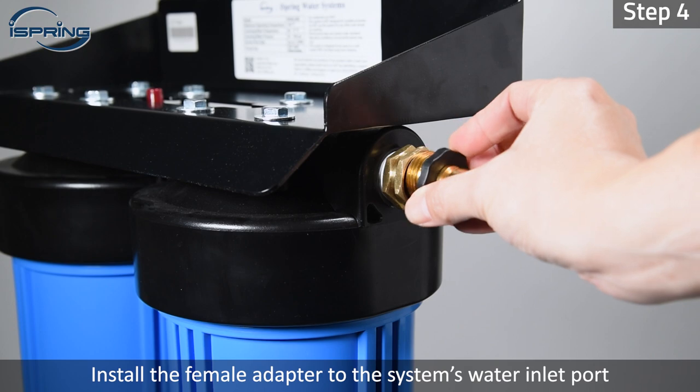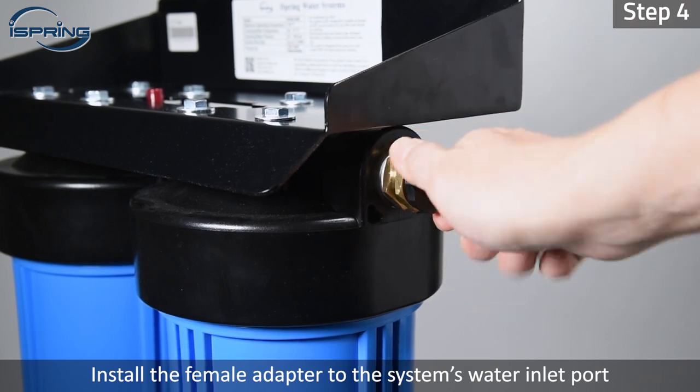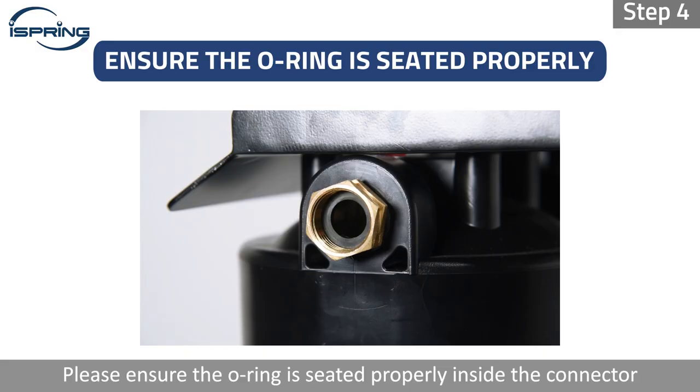Step 4: Install the male quick connector to the system water inlet port. Please ensure the o-ring is seated properly inside the connector to prevent leaks.